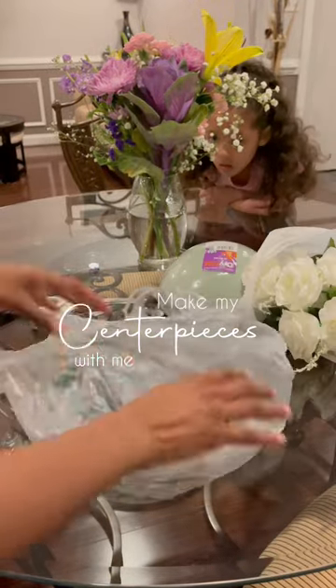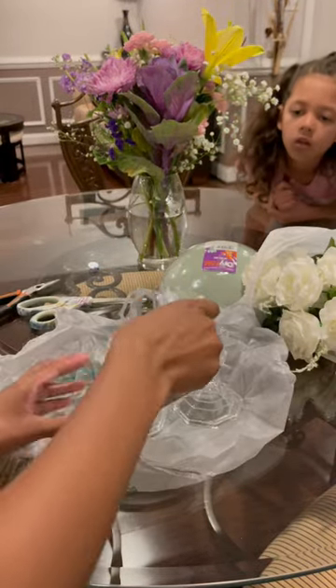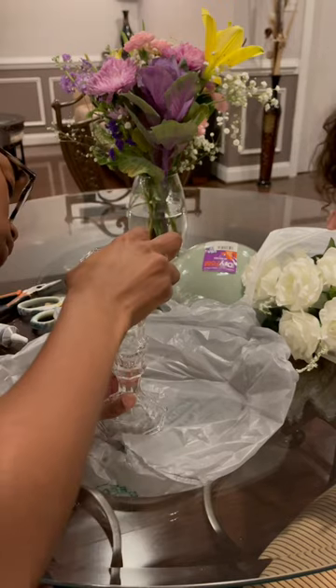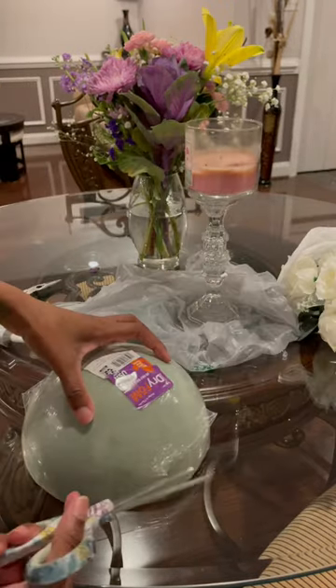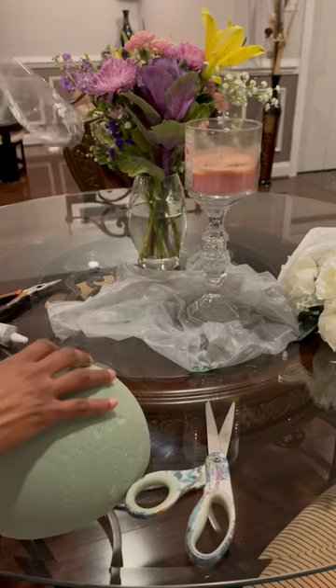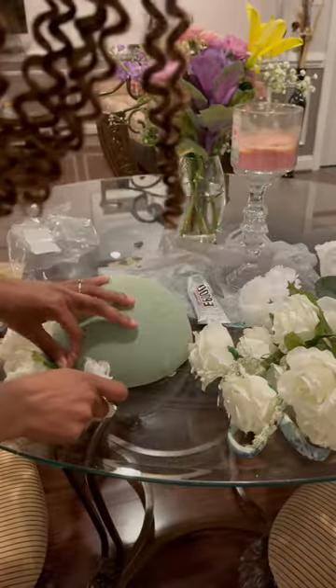Shout out to y'all for really convincing me to try again at making my centerpieces for my wedding, because that last fiasco was a mess — if you know, you know. So I actually went to the Dollar Tree and Walmart for this project because I'm not trying to spend a lot of money on my centerpieces.